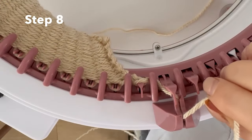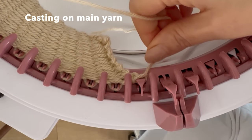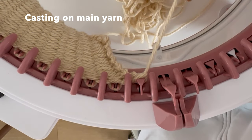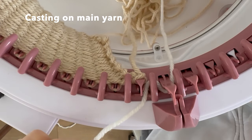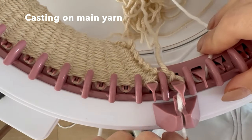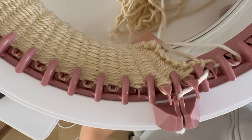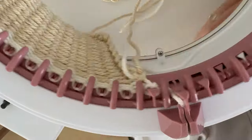When you're ready to switch to your main yarn it's quite simple. You just take your waste yarn off and put it into the middle, and then put your main yarn on as you did with the waste yarn. Then just go slowly back and forth for a couple of rows before you start really going at it. I'm going to knit about 40 rows here just to show you what it looks like.